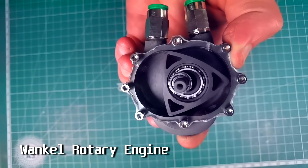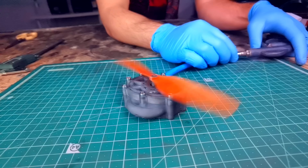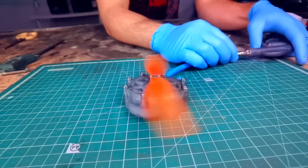On my last video I built a Wankel Rotary engine that uses a triangular rotor instead of a piston. I designed it primarily to use compressed air, but on my last video I found something that works even better.